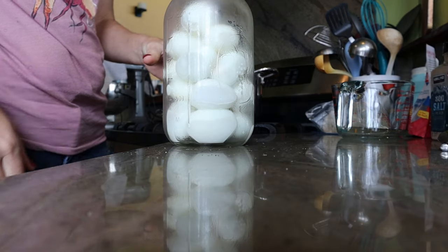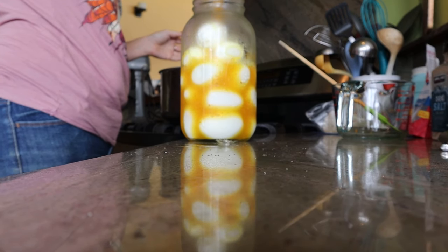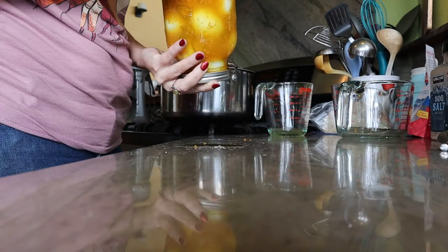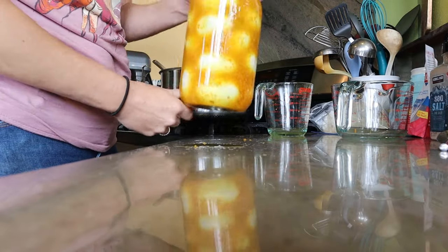I have way too much brine — a gigantic, stupid amount of brine. So I need to figure out what else I can pickle. Carrots it is.